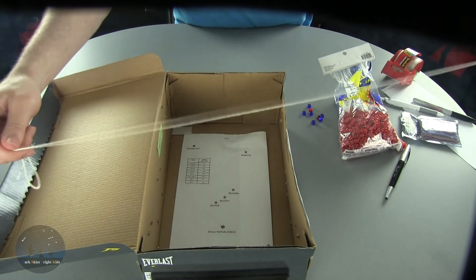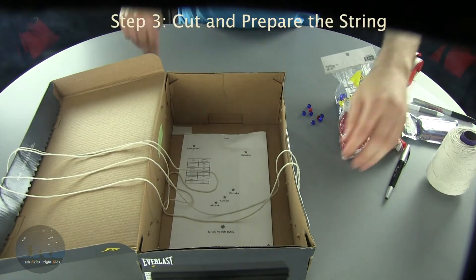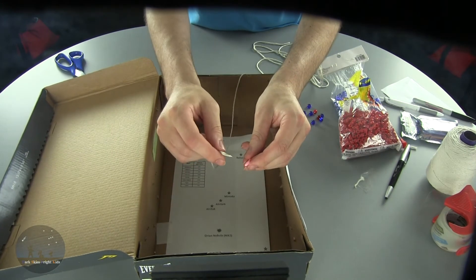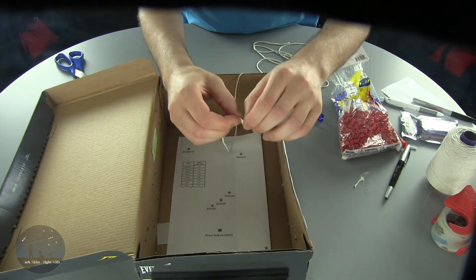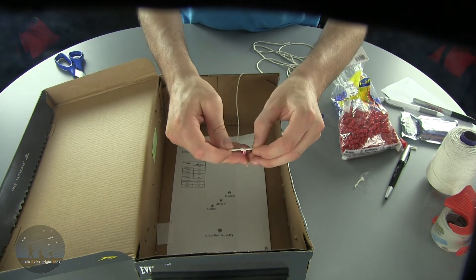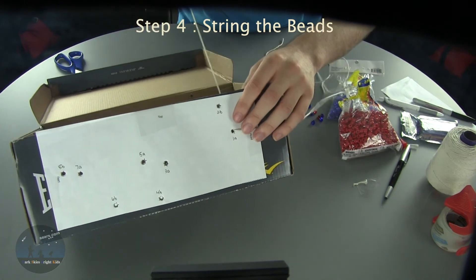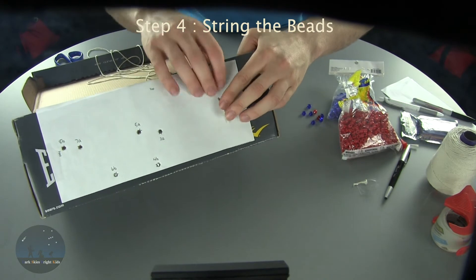Cut a string about 10 feet in length — that's going to be used to string each of the beads throughout the entire shoebox. Sometimes it's easier to tape the ends of the string, which makes the stringing process a lot easier. If you have a needle, string it through the needle itself and tie that off — kids will usually need help with this step. If you don't have plastic needles, sometimes it's easier to just tape off one end of the string. Begin by putting the string through hole 1A. Take the needle, put it through hole 1A, and keep pulling the string all the way through until you reach the end of the string, then tape that off.